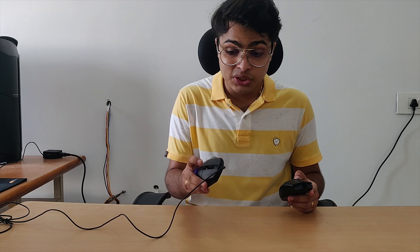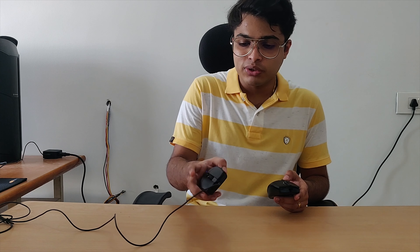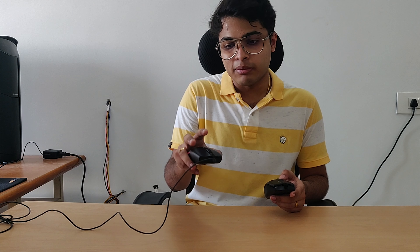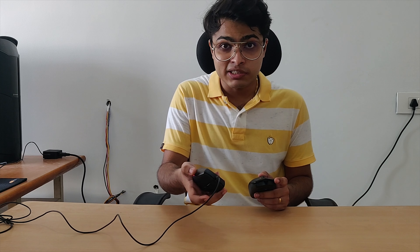I generally trust Logitech with build quality. The button click feels good, the scroll wheel feels tight, and the side buttons — compared to the buttons on the top — feel a little bit flimsy. But that's not really a big deal because it doesn't take much effort to press, and that is sort of more important than the buttons feeling rigid.